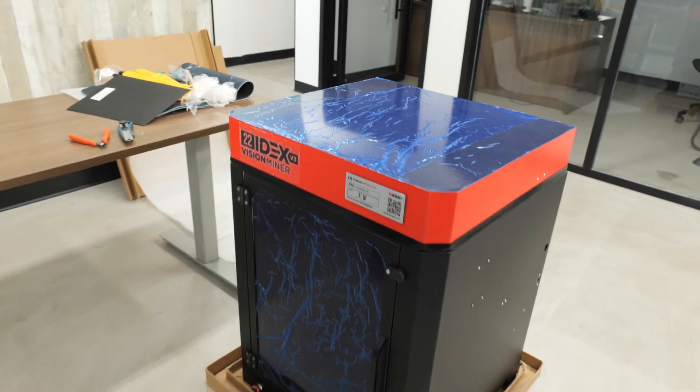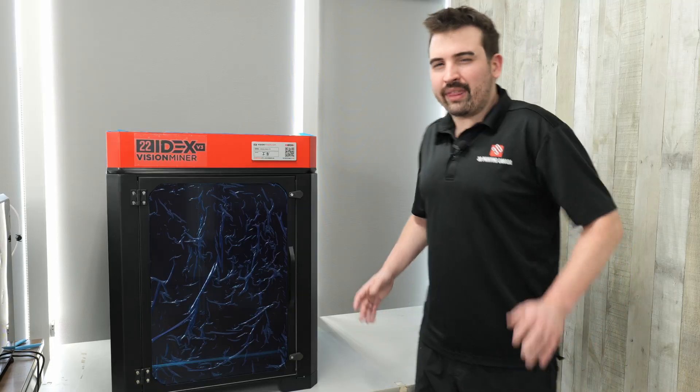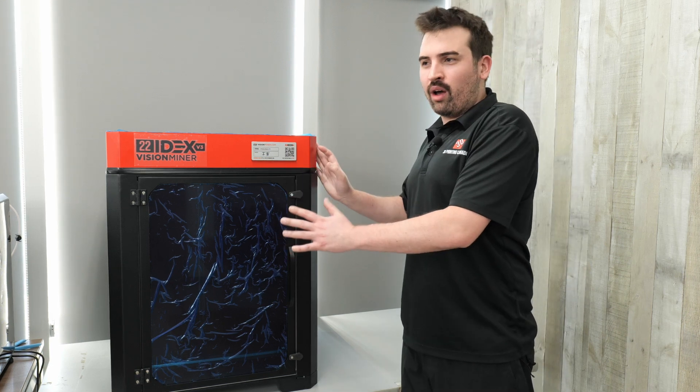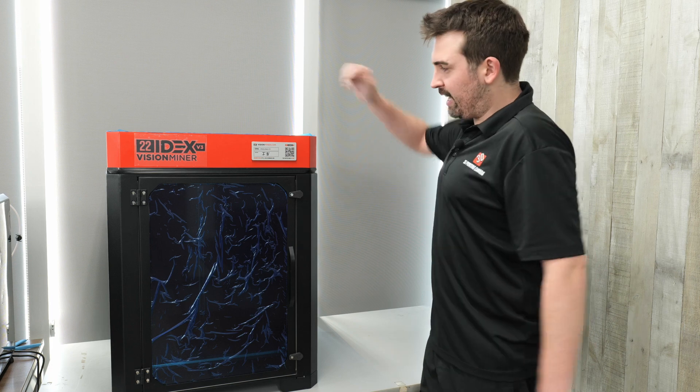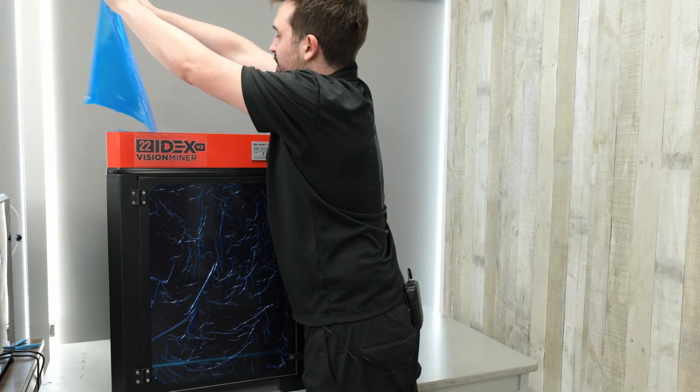That's pretty much it for the unboxing. Now we're going to have to move this printer — it weighs 200 pounds and has a really big build volume, so we needed multiple people to help carry it onto the desk. Without too much difficulty, we got the printer up here. It is pretty much ready to go. One more thing before the test prints is removing the satisfying protective layers.